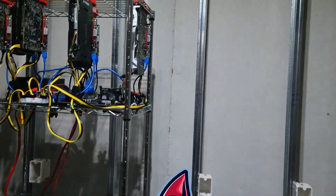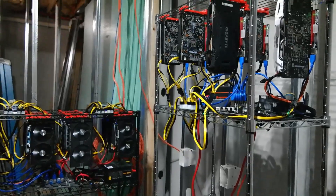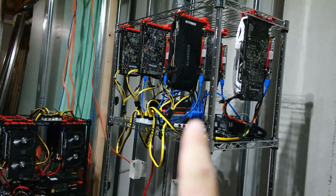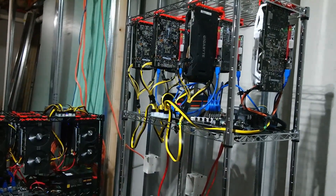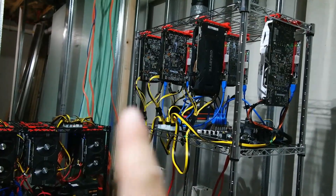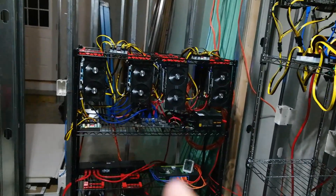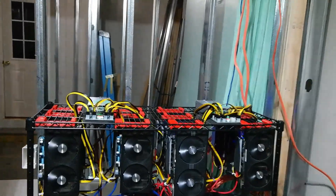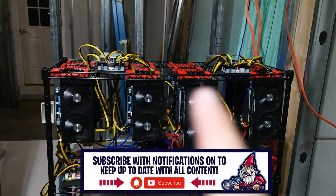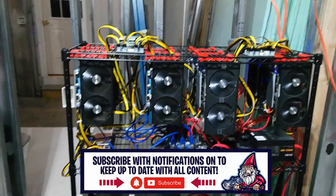Welcome back to the Hobbyist Miner channel. The farm's been doing great — we have our 3060s up here, and we did swap out the one Zotac that we had problems with and grabbed another EVGA 1060, which has been doing great mining Ethereum. We swapped our 470s and our 570 over to Ergo, so we have eleven 470s and one 570 mining Ergo right now.